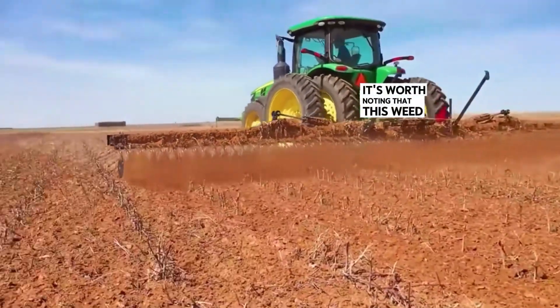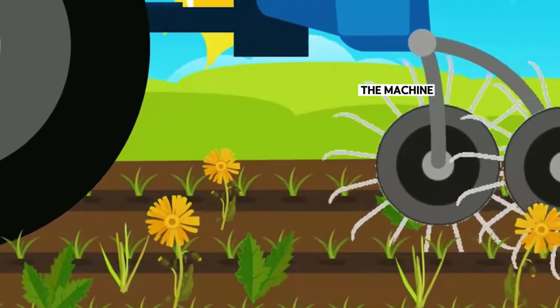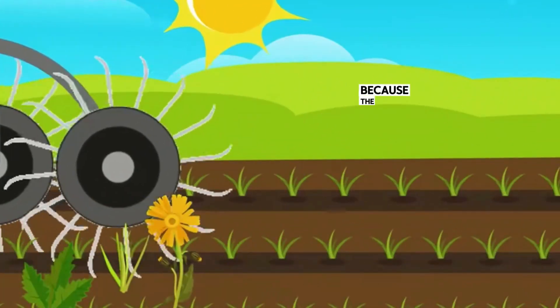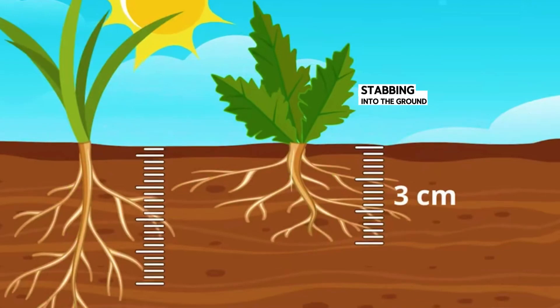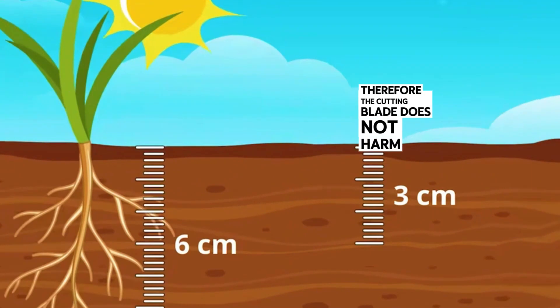It's worth noting that this weed cutter can be used not only before planting. Even when the field has been planted with crops, the machine can still continue to be used because the depth of the blade stabbing into the ground is only 13 cm, much lower than the root of the crop. Therefore, the cutting blade does not harm the crops.